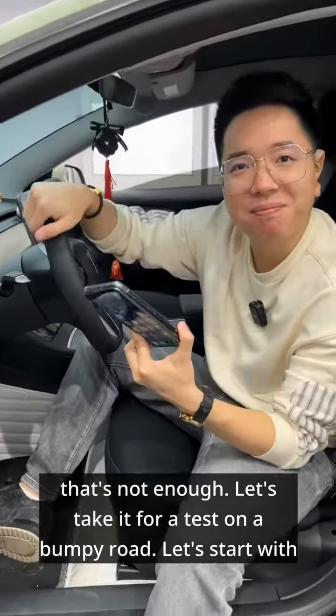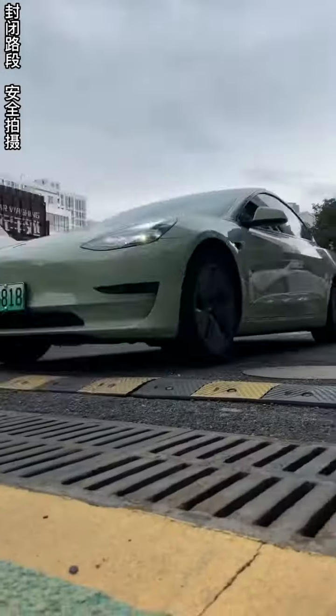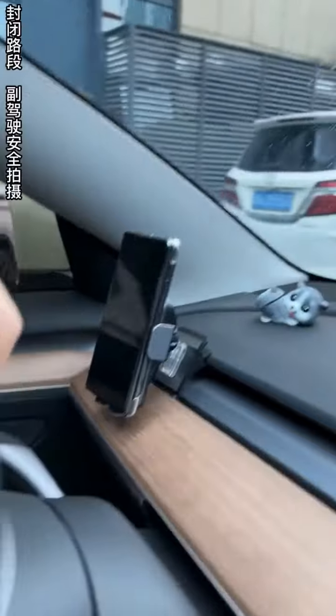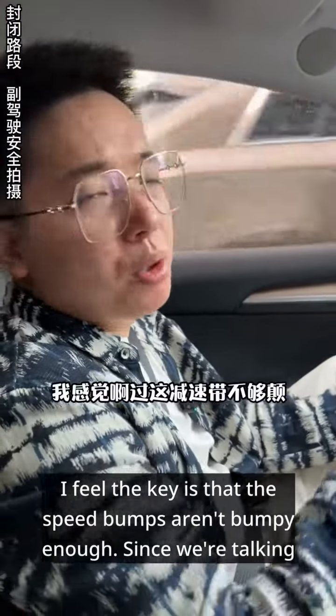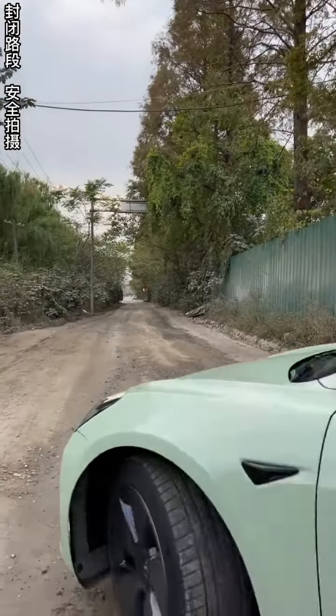Let's take it for a test on a bumpy road, starting with going over speed bumps. I feel the key is that the speed bumps aren't bumpy enough. Since we're talking about a stress test, let's go outside and find a place with even bumpier terrain.